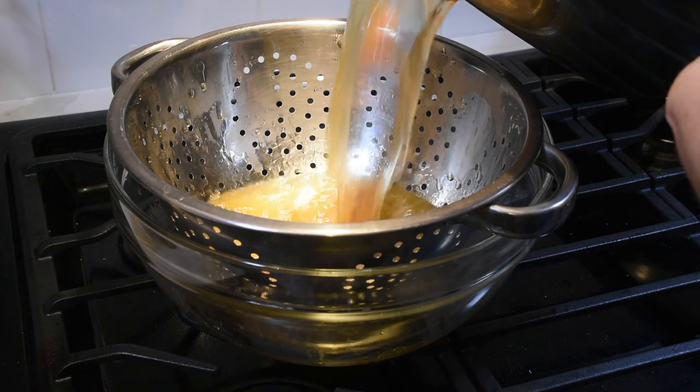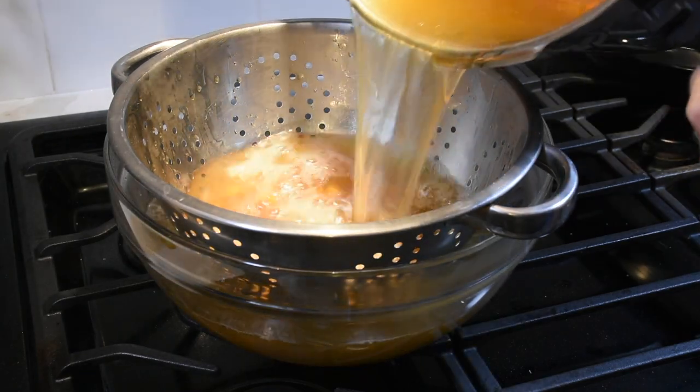My recipe is based off Michael Ruhlman's recipe that I first read in Ratio. If you don't own Ratio I highly recommend buying it. It's one of my favorite cookbooks. It's full of great explanations of how and why to cook specific things. That's my go-to pancake recipe, corned beef recipe, chicken stock recipe, and pop-over recipe. It's got a wide variety of stuff and I highly recommend checking it out.